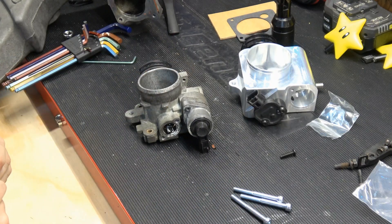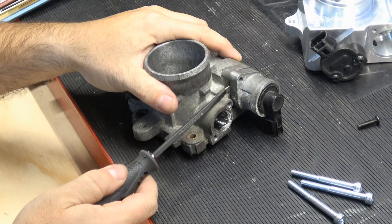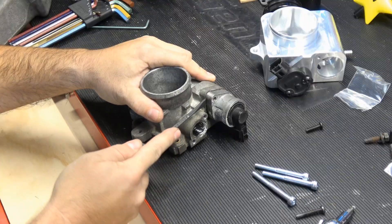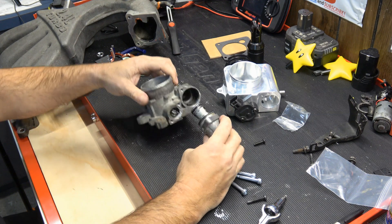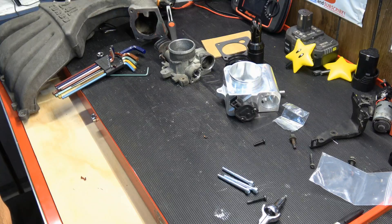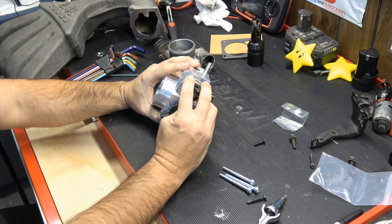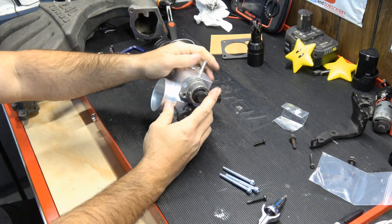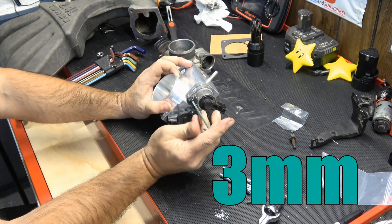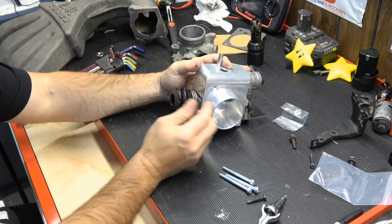Now we'll move to the idle control valve. There's a little seam between the mounting, so I'm just going to give it a little pry. Pop that O-ring out of there. Again, I'm going to put some lithium grease on those O-rings. There's only one mounting hole for this — just going to put it right down in there. Make sure it snaps into place, line the holes up for our Allen. Same size, three mil. Let me put the bracket on for the throttle cables before I destroy this gasket.